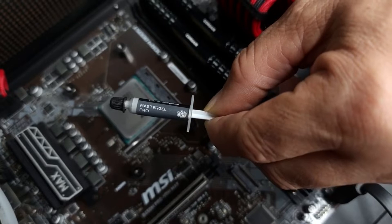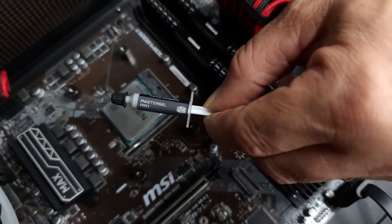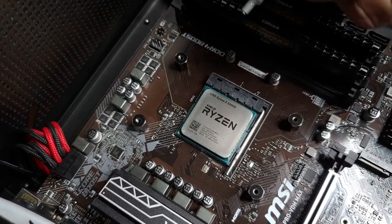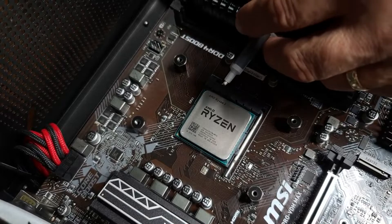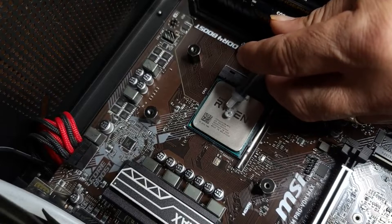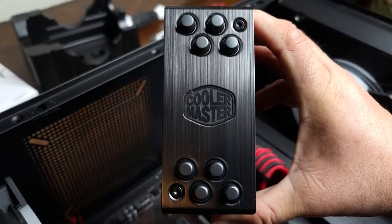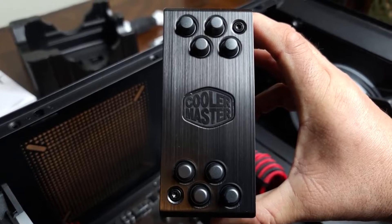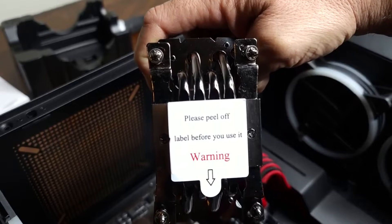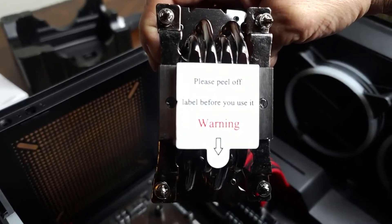What's cool with the Hyper 212 that I just got at Best Buy today is that it comes with its own thermal paste. Let's go ahead and put some thermal paste on here — I'm going to try and put that standard pea-sized drop. Now it is time to actually grab the heat sink, but first, if you bought this brand new, remember to take off the warning sticker on the bottom of the heat sink — you do not want to put that on.